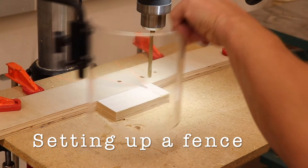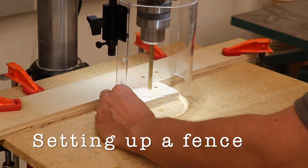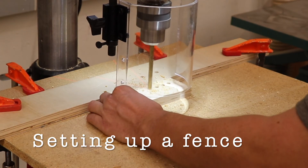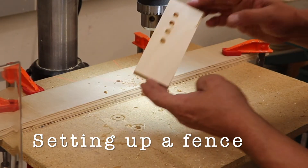If I shift that clamped board back, I can actually use it as a guide. If I want to make repeated drilled holes in a board, I can use this as a little fence to lead my material across and make sure that it's consistent every time I drill a hole.